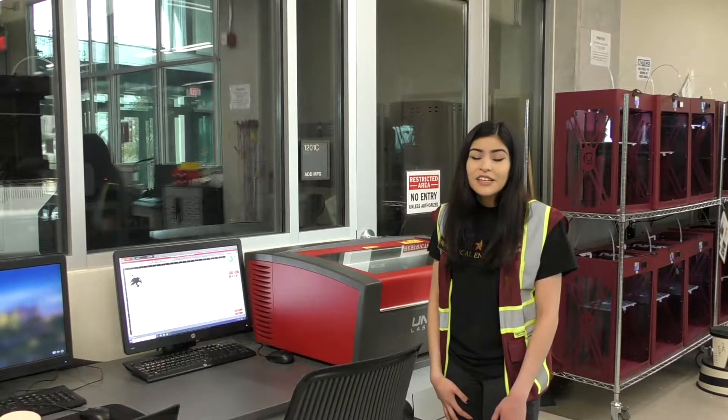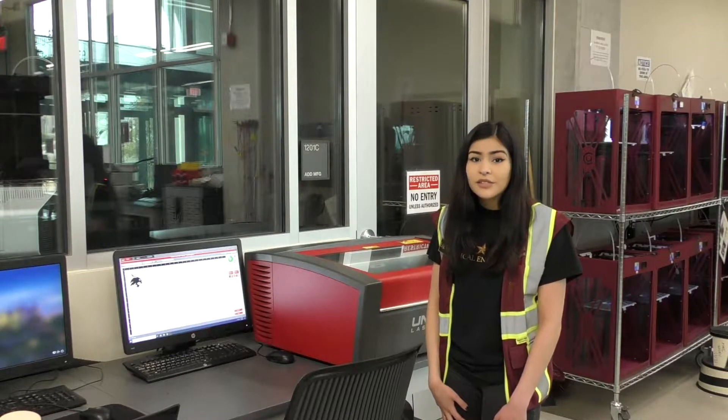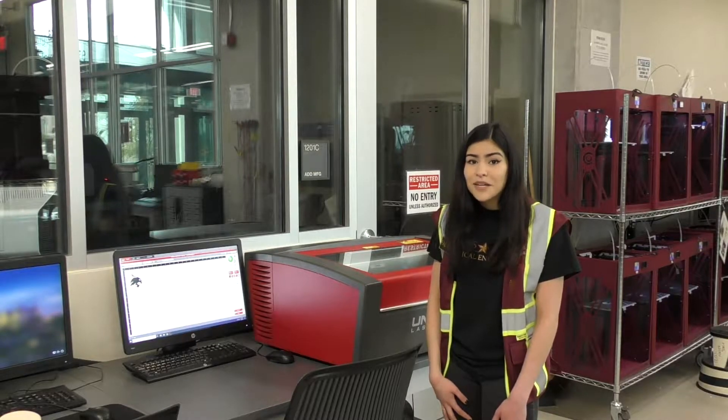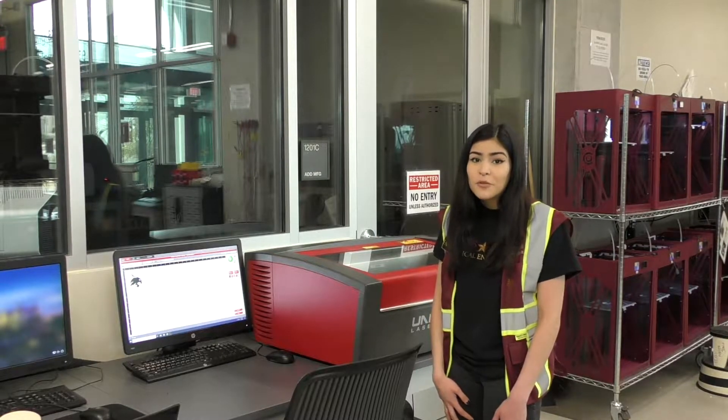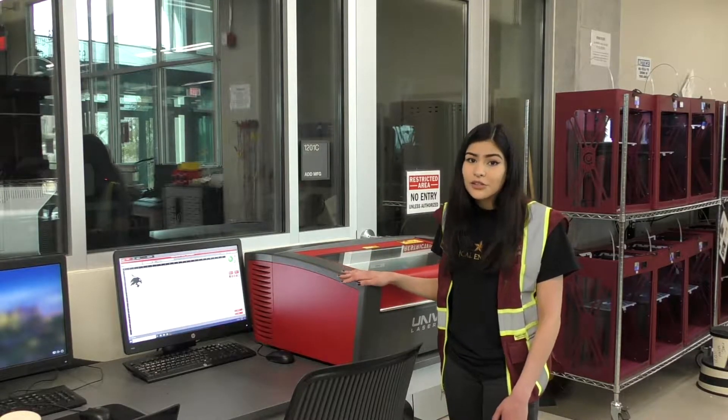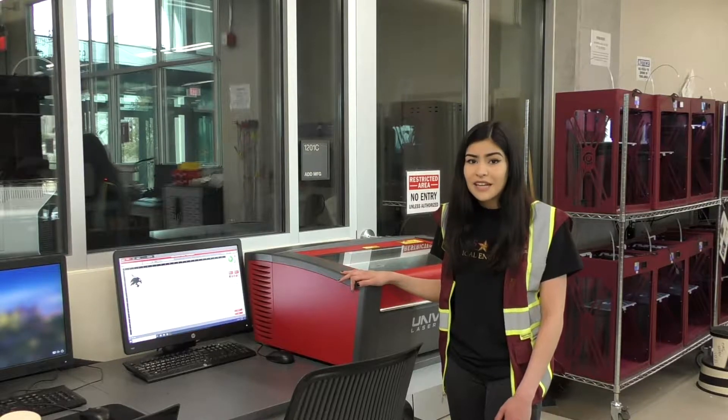Welcome to the VLS training video. Today we are going to talk about how to use the laser safely and efficiently. My name is Fabiana, I'm a Makerspace student technician, and I will be guiding you through a step-by-step tutorial to use this low-powered CO2 laser safely and within the Ingram Hall Makerspace guidelines.